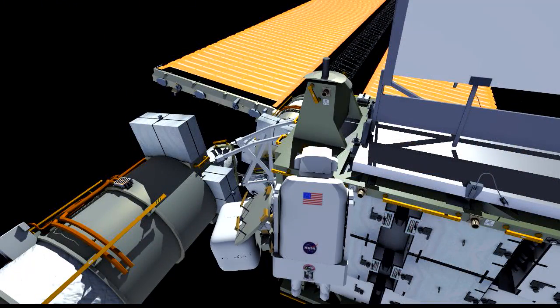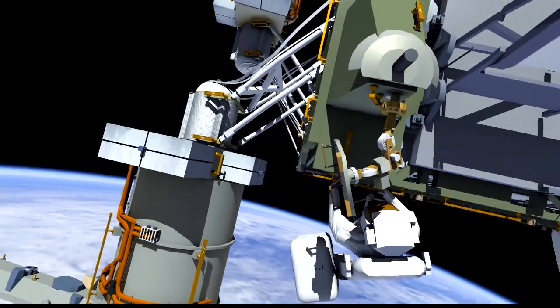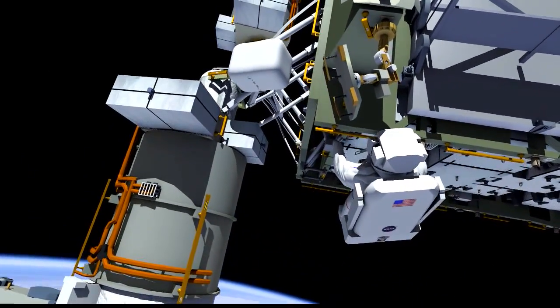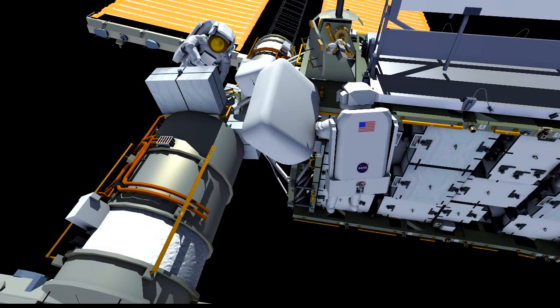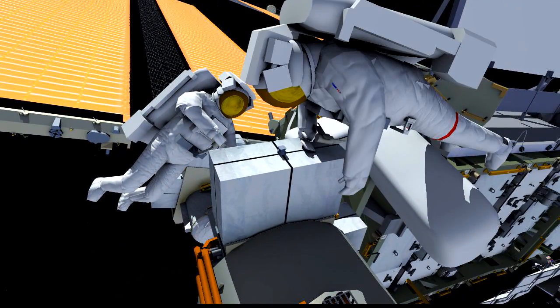EV1 will then translate to the SSU work site, where he will install and set up the foot restraint, positioning it to give him good access to the SSU itself. Once that's complete, he'll stow the tools and equipment he brought with him where they're easily accessible. Meanwhile, EV2 will also translate to the SSU work site, and when he arrives, he will work to stow the spare SSU where it's within easy reach for the R&R. He'll then position himself where he can get good visuals on the SSU work site and easily access the tools and equipment that have been brought out.